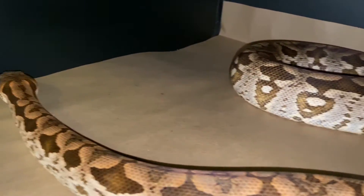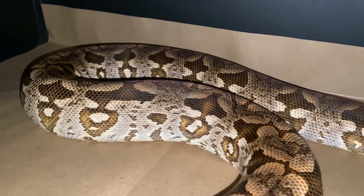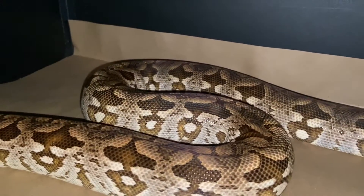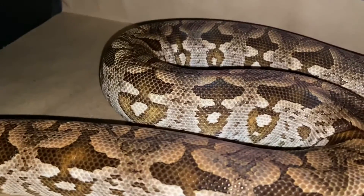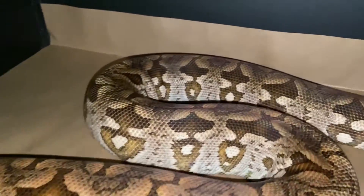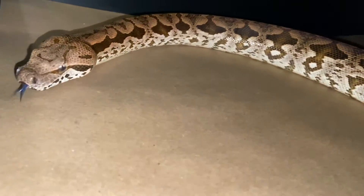She's actually just about ready to go into shed. She ate about two days ago. I feed this female medium rats. Love the pattern — you find these on the forest floor and you won't even be able to see them. It just looks like leaves, almost. The color, everything about them.